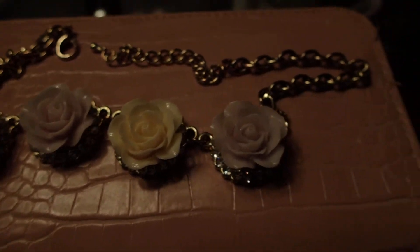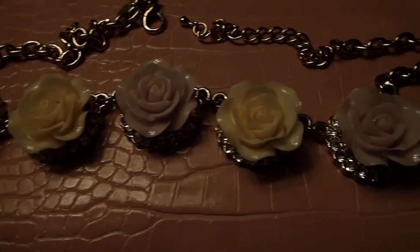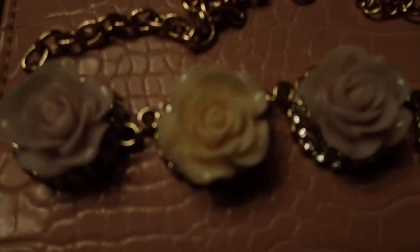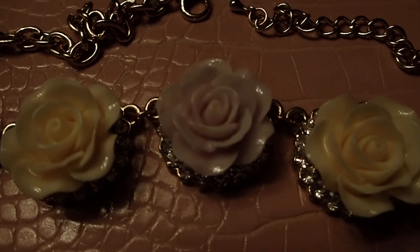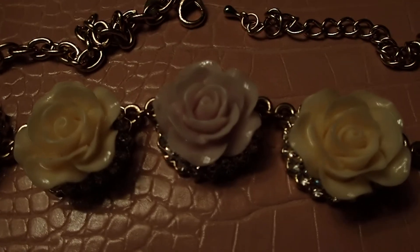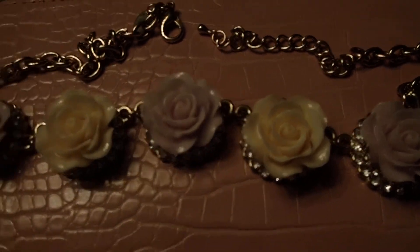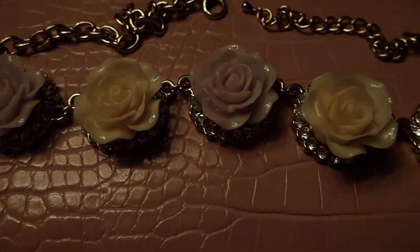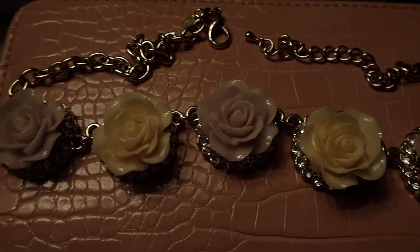But before I show it to you on my neck — when I saw this, I actually didn't think of my neck. I thought of my dollhouses and I said to myself, those would make great cakes for my miniature dollhouse bakery, or even a centerpiece on a table in a dollhouse. Picture that as a centerpiece on a dollhouse table! I'm going to use it that way, but first I'll make a few videos using them in my dollhouse.